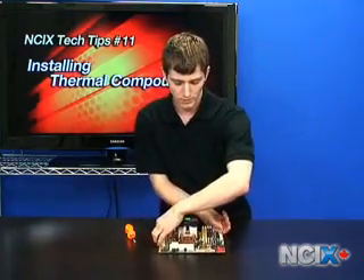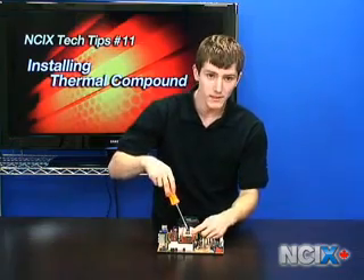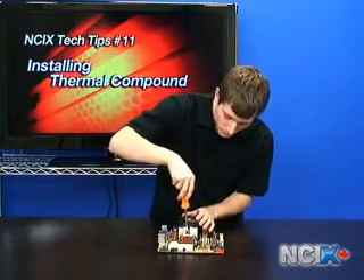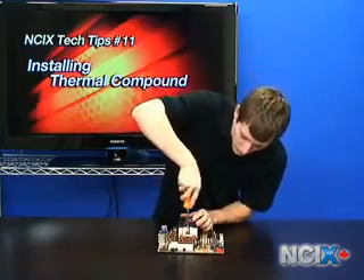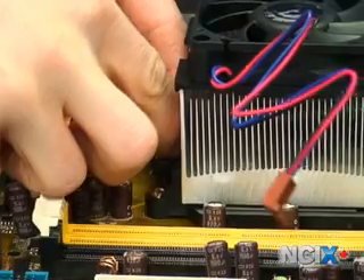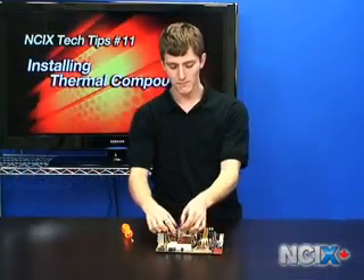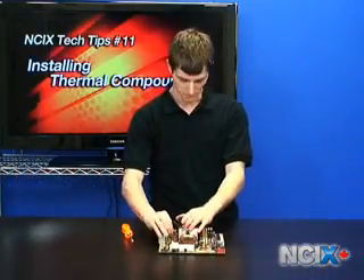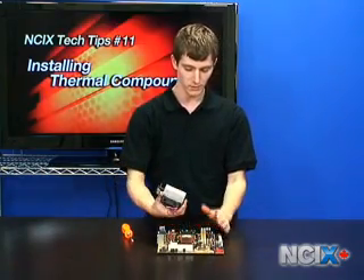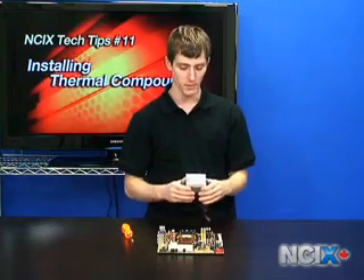What you're going to need to do is turn it around, and you can see there's a slot right here that fits a slot head screwdriver. What you do is push down and then pry the clip away from the motherboard until it's released. Then, unplug the fan from the fan header on the motherboard, and you should be able to ease your CPU's heat sink off of the motherboard.